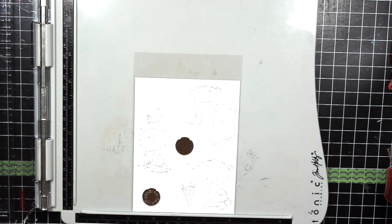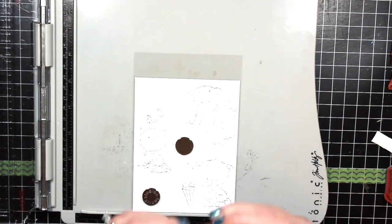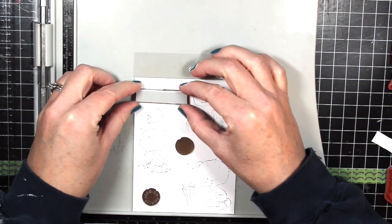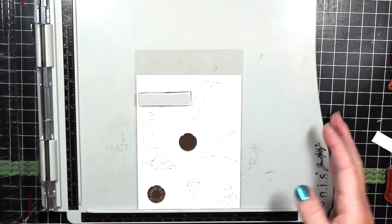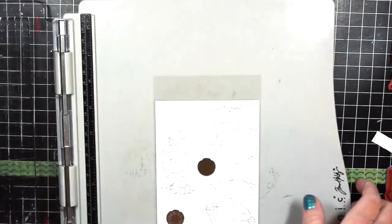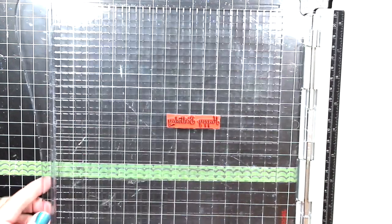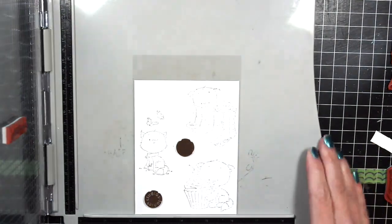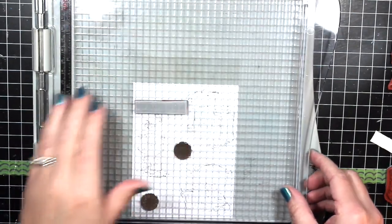Now I take those off of the stamping block and I'm going to put on the sentiment I'd like to use — this is a happy birthday sentiment. It's really hard with red rubber sometimes to see your placement. Even if you cut the sentiment and the image out as close as you can to the edge of the stamp, you still can't tell where you're going to be stamping. Using acetate like this is just a little trick to make sure I know exactly where those images are going to show up and what the placement of my sentiments will be.